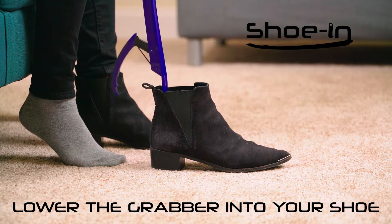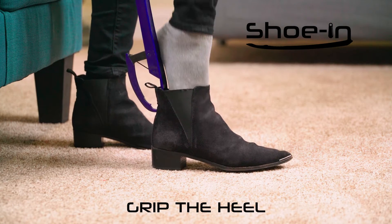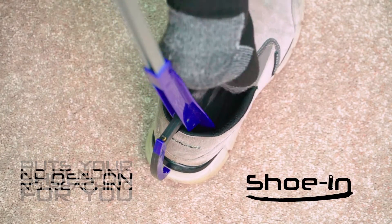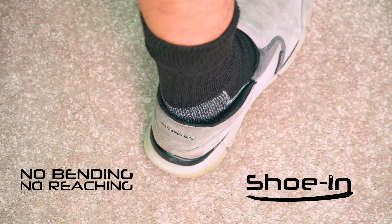Just place your shoe in front of you, lower the grabber into your shoe, grip the heel, and slide your foot in. It's that easy. Shoe-In puts your shoes on for you, so bending and reaching is something you never have to do.